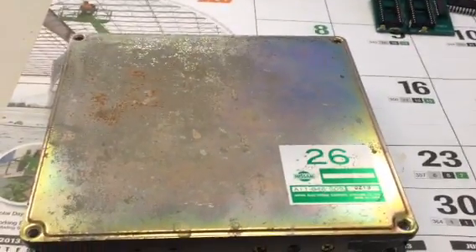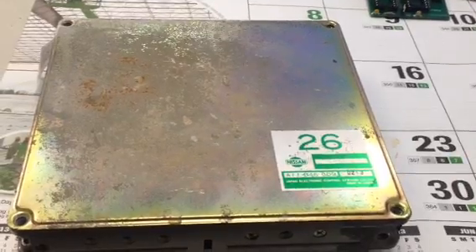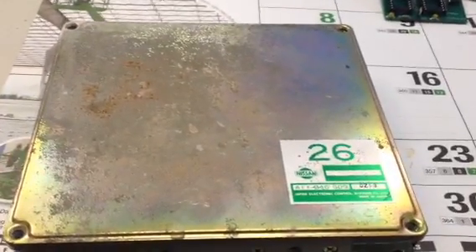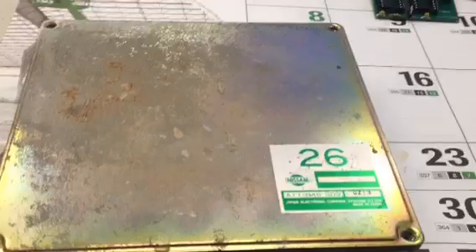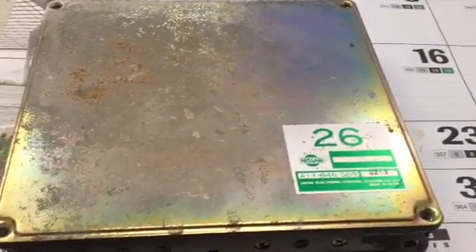Alright guys, here's a little video on how to chip your Nissan 240SX ECU. It's pretty simple. What you really need is a daughter board, a 2x20 pin board, and two chips.